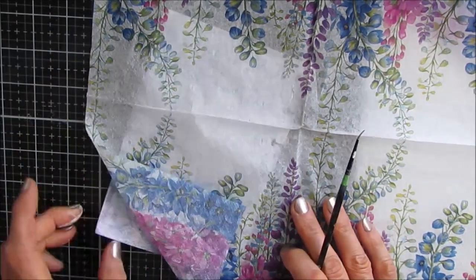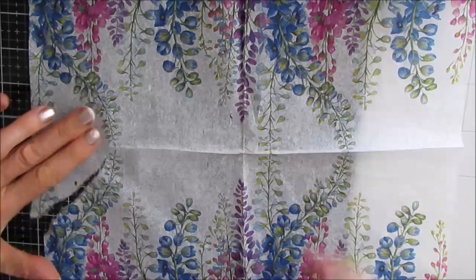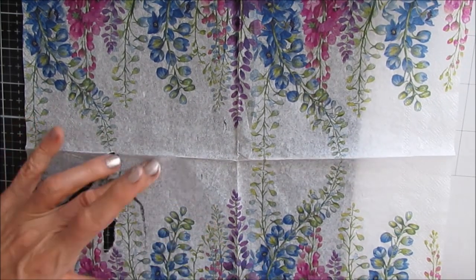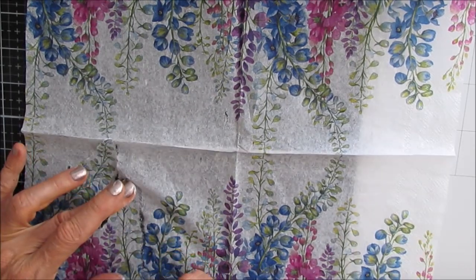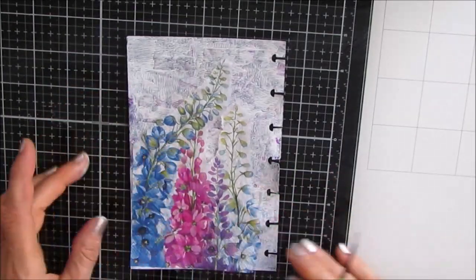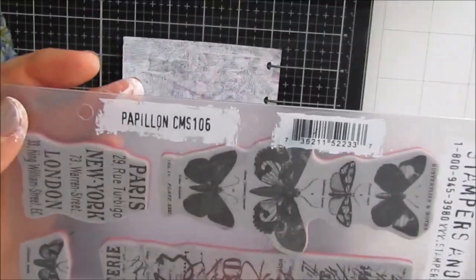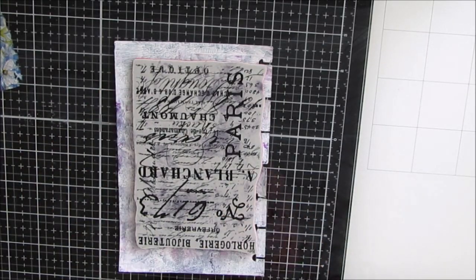I'm starting with this lovely Cassandra napkin from Ninnie's Napkins, just figuring out what part of the napkin I want. I love the colors of these delphiniums and I think this is going to make a perfect addition to this iCAD. On the background I did have a gel print there but I wasn't really feeling it, so I covered it with gesso, which gave it some pattern — you can still see the pattern coming through.